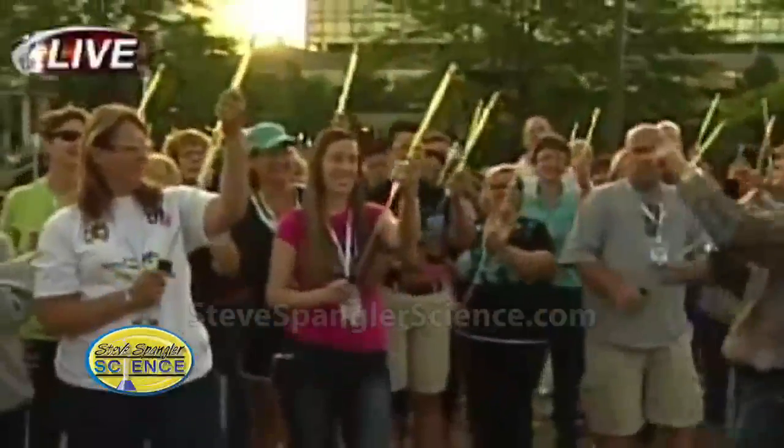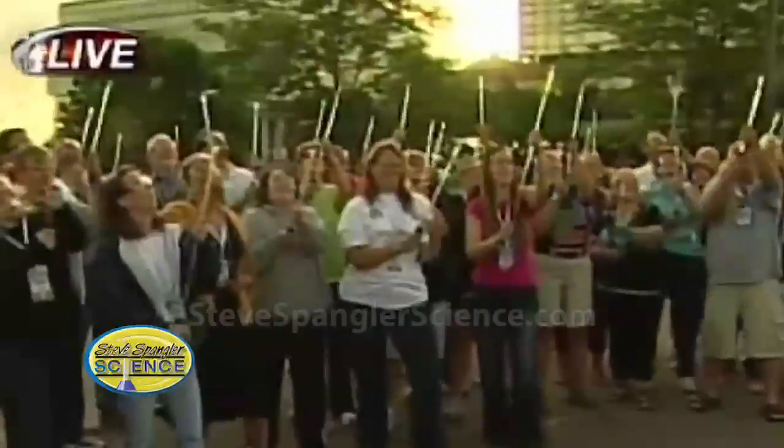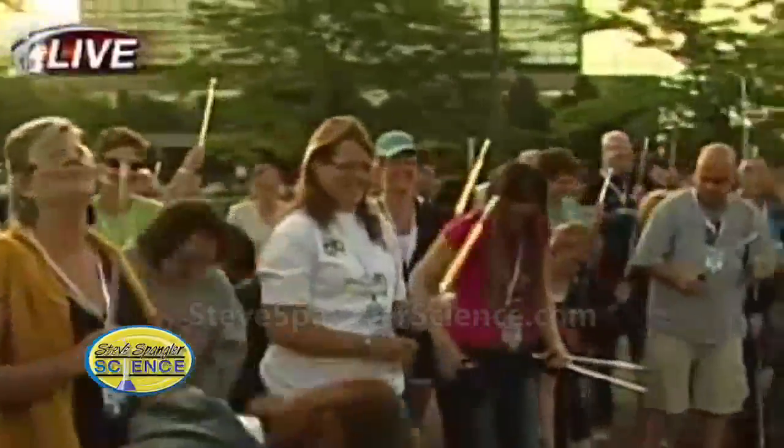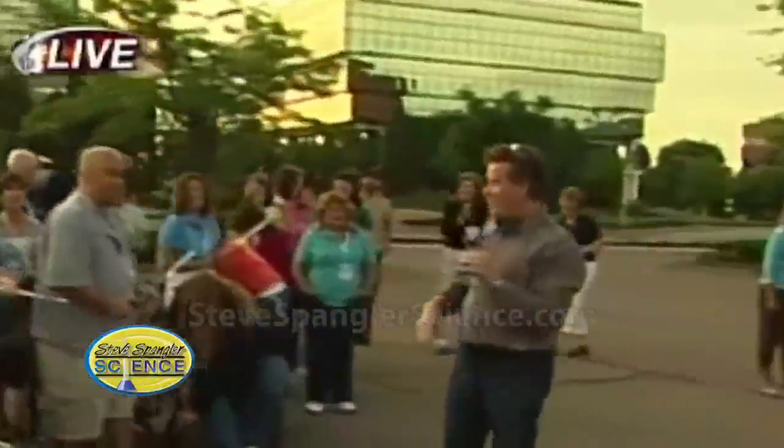Take a look at this — up in the air, people, not at Scott. Three, two, one. This was not happening in the hotel last night. I can promise you. Well, maybe it was.